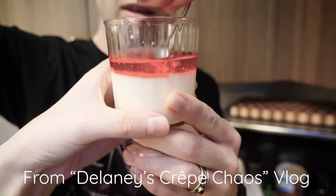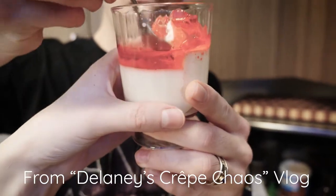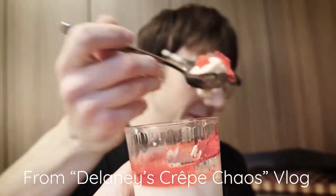Welcome back guys! Once upon a time we promised to show you how to make panna cotta. If you wanna see us make panna cotta, don't comment below because we'll do it anyway. Panna cotta is Italian for 'cooked cream,' which sounds really weird but it tastes really good.